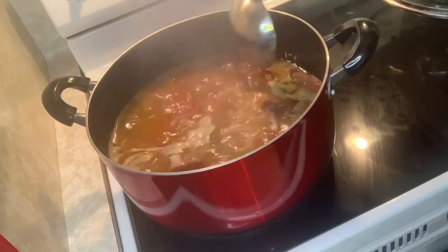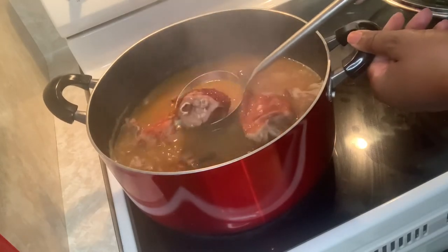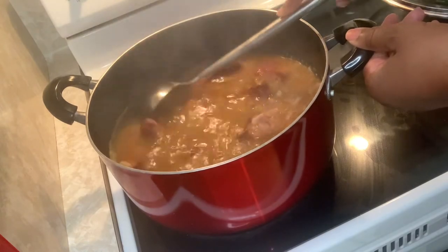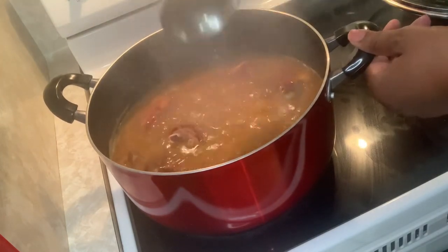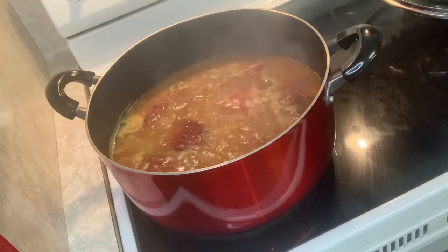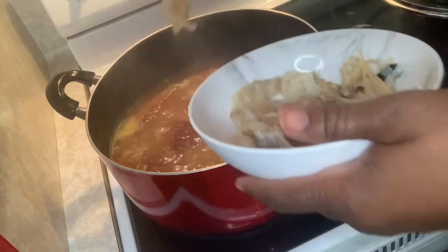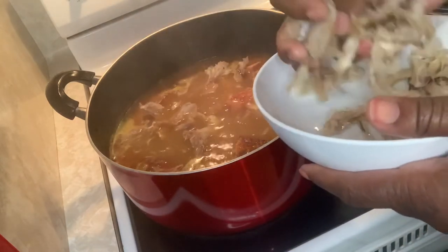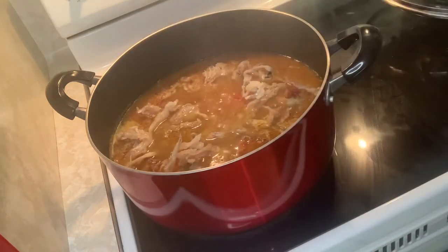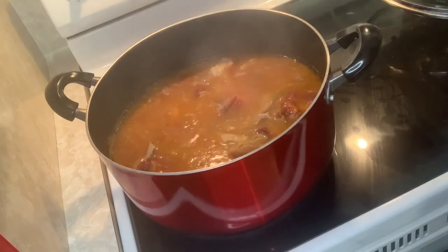I always let my meat boil for the first 30 minutes or so to soften it up. The turkey is already smoked and cooked, but you're mostly heating it up — I still love my meat to be pretty soft. After the palm oil, we're going to rinse and add the stockfish pieces inside the soup. Nothing but flavor — you're just adding flavor on top of flavor.